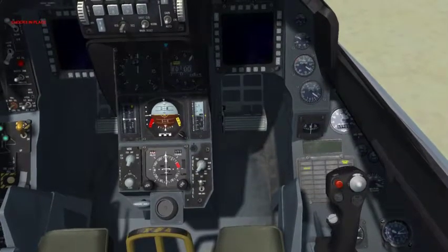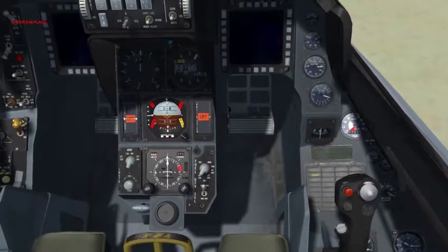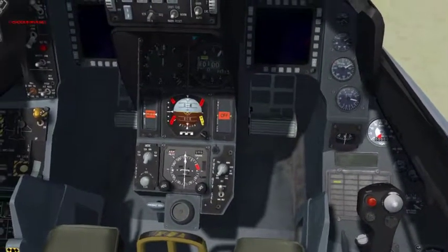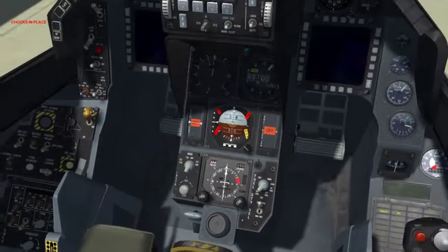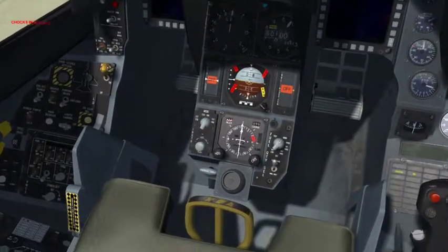I didn't have to press the ALT+I key at all, just had to move it over the bump. It is important in the control page to set your throttle idle tick mark — the red one — right at the idle position of the Warthog. Not the off position, but the idle position.